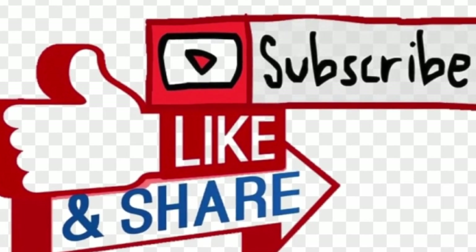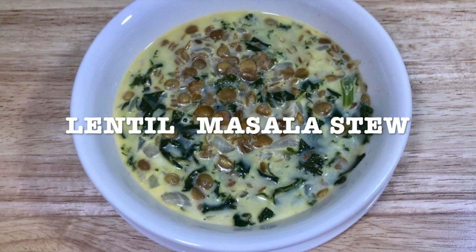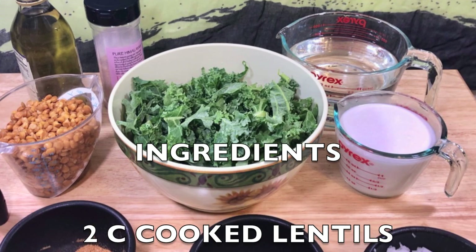Stay tuned. Today's recipe is gonna be lentil masala stew. This has a lot of flavor with all those spices combined.